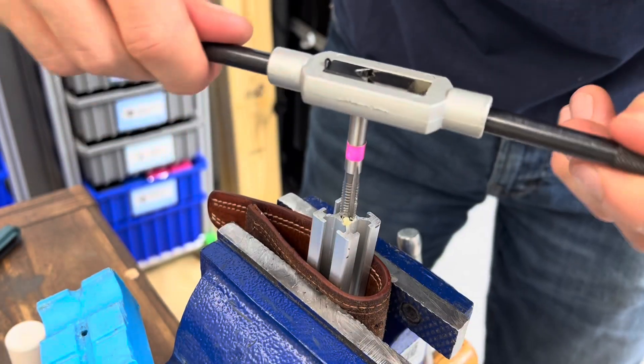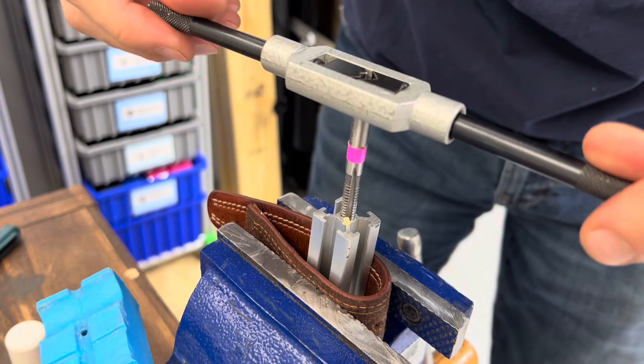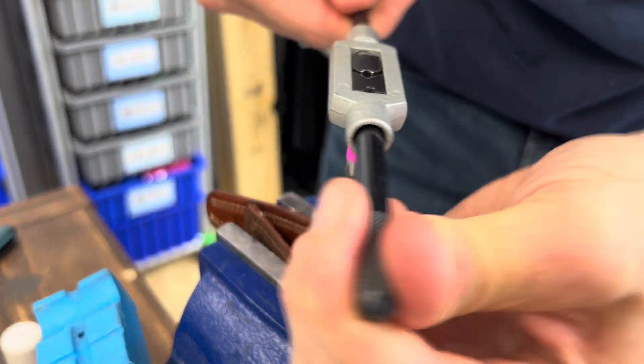You can feel if it starts to get very difficult — that means we're going to break the chip. Reverse just a little bit, feel the chip break, and then you can proceed forward again.